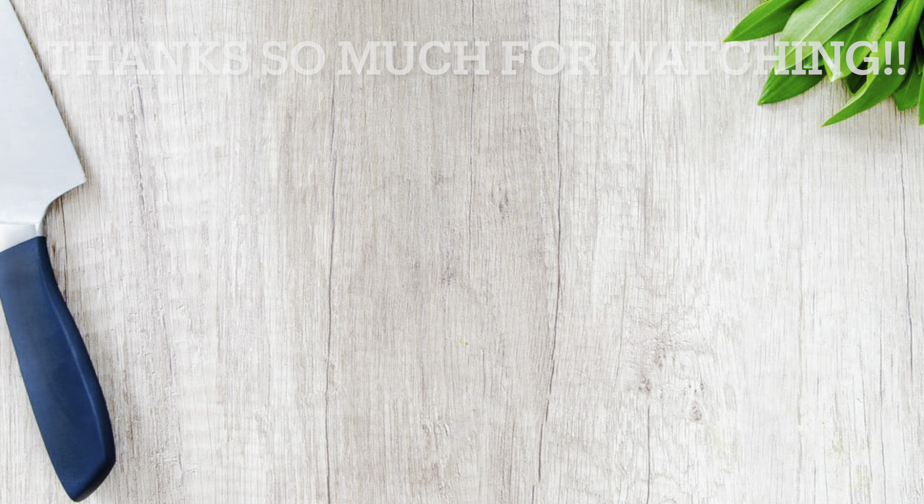That's all I've got for this new What's For Dinner — I hope y'all enjoyed it! If you did, don't forget to leave a thumbs up. I love each and every one of y'all and I will catch you in the next one. Bye y'all!